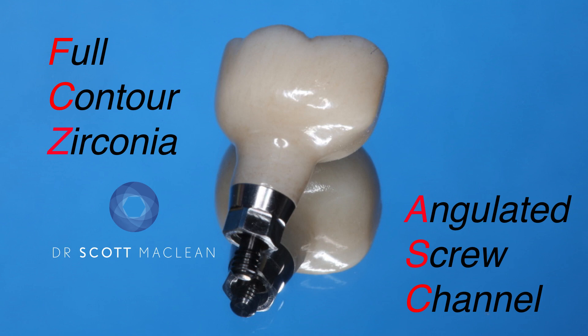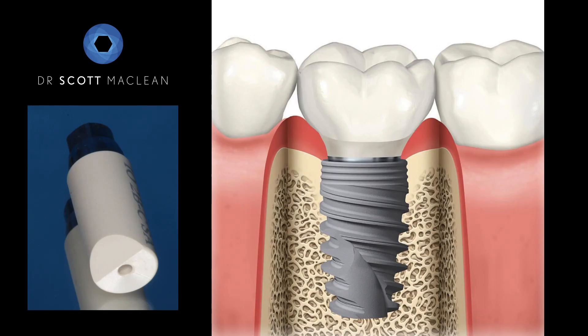We'll be making an ASC, or angulated screw channel crown, which has a very high tensile strength — up to 1400 megapascals — so low chipping, a great long-term solution for a patient in the molar region.